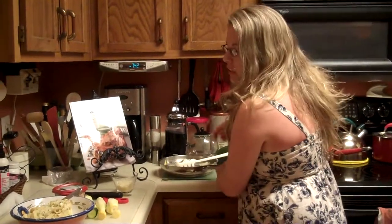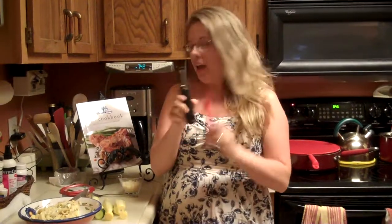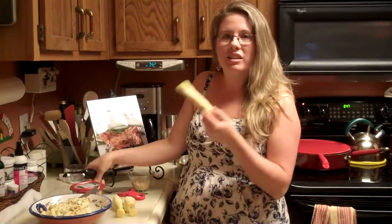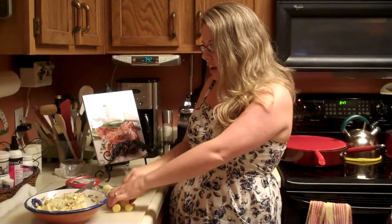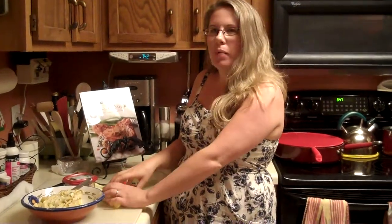You can use any type of peeler that you have — I have this type or this type. You're just going to peel your zucchini and your squash straight down all the way until you get to the seeds, and you're going to get a long, thin strip like a piece of pasta. It'll probably make about four cups or so using around three zucchini or three squash, or mix and match.